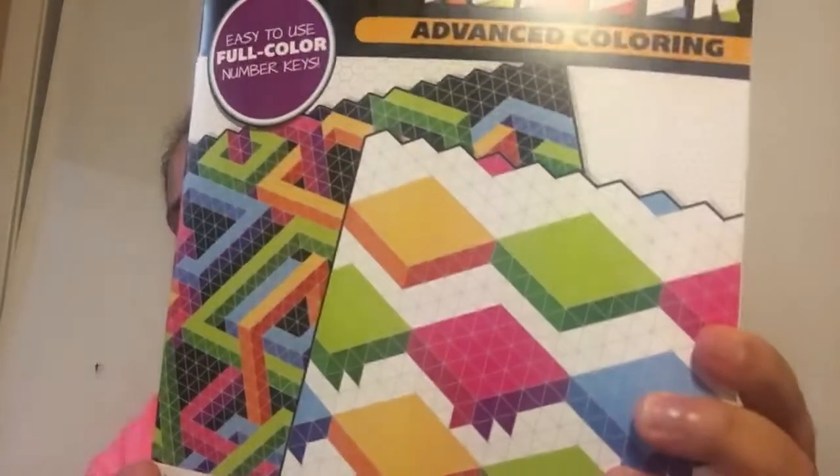We like to do different types of crafts — color by numbers, activity books. My favorite things are fill-ins, especially number fill-ins. I guess I'm just old like that. I always did it with my grandma, so that's probably why. The first thing is this color by number advanced coloring book.